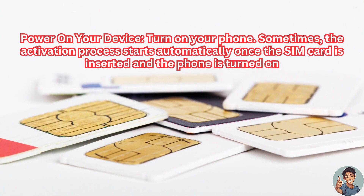If it's not, you'll need to check the specifics of your mobile phone. Next, power on your device. Turn on your phone — sometimes the activation process starts automatically once the SIM card is inserted and the phone is turned on.